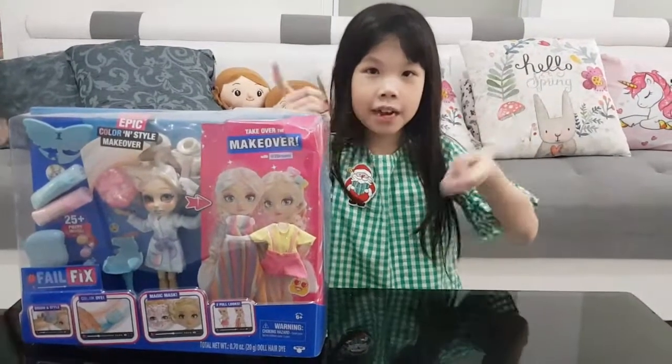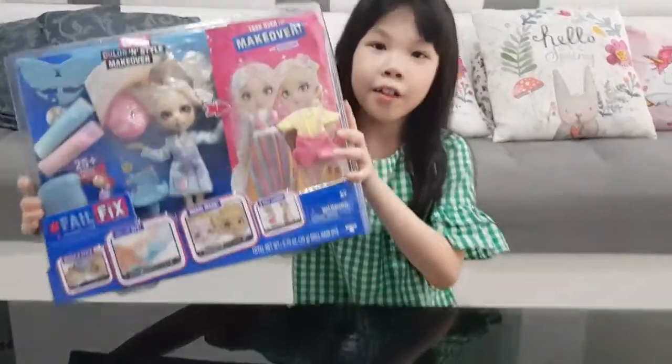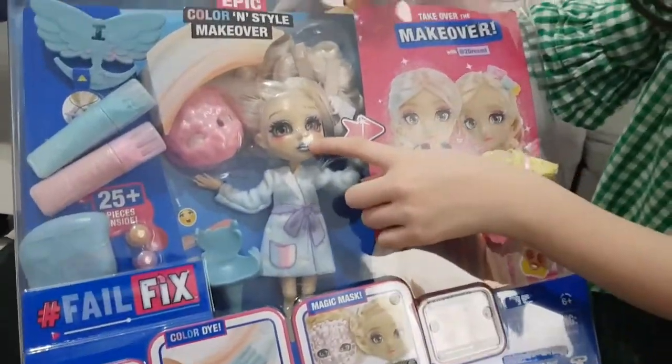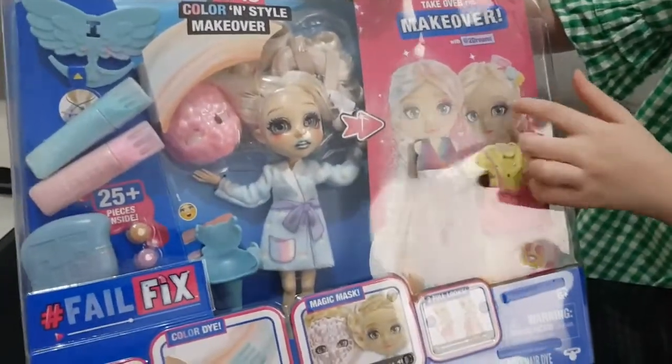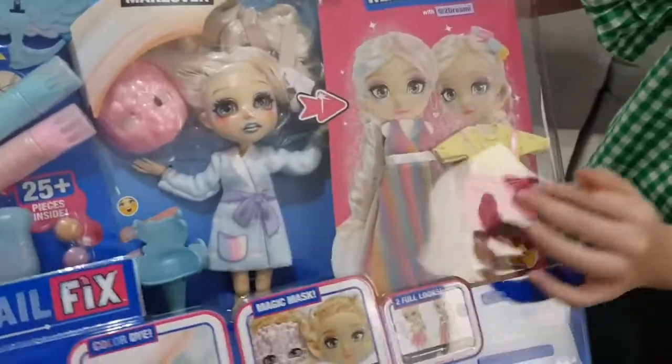Welcome back to my channel! Today I'll be opening this Felt Fix. Look guys, here's the doll, and if you have the face mask she'll become pretty like these cardboard cutouts. She also has a rainbow dress.